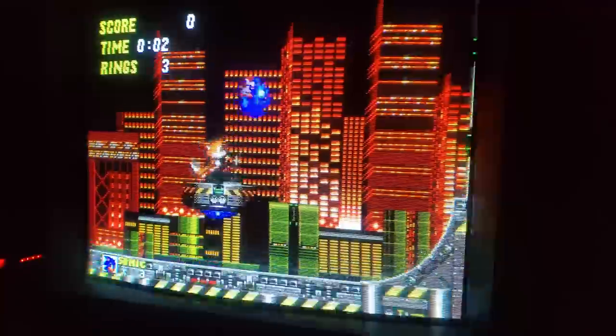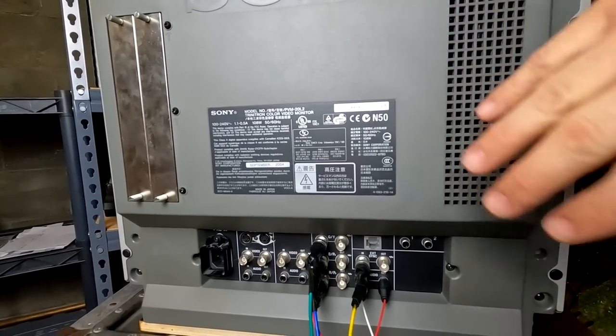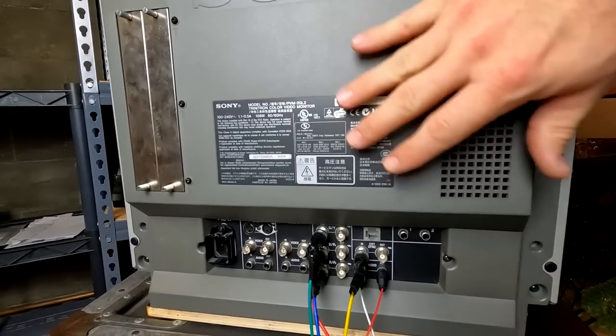This is an analog-only monitor so it only supports 480i video and 240p video. Any higher resolution is not going to be supported on this particular L series monitor. This is actually one of Sony's last lines of professional CRT video monitors.